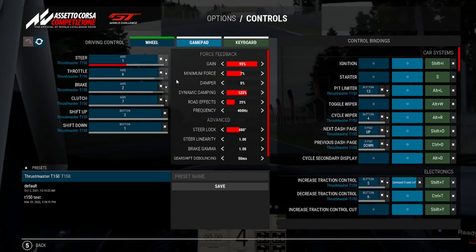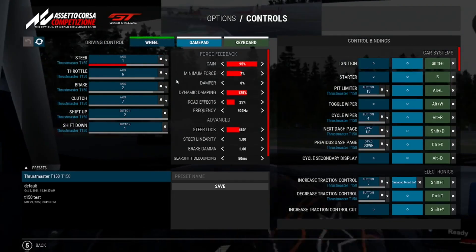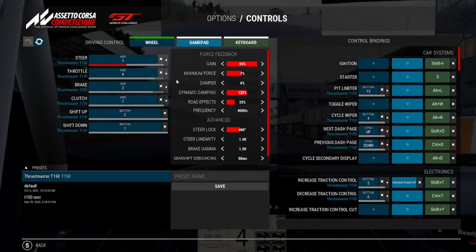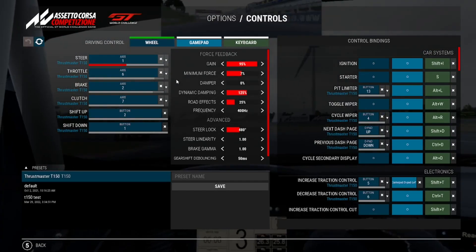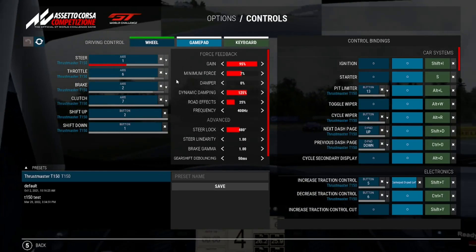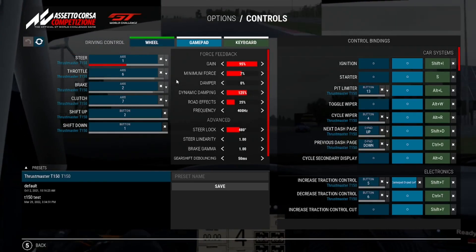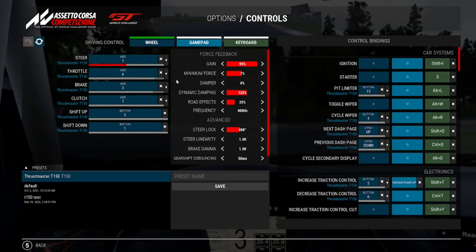Now into the force feedback area — we'll go right down the list. Starting with Gain: by default it's 100%, I turned it down just a little bit. This is the maximum force output you'll feel through the wheel; a higher gain means more force. I haven't experienced much clipping so I just toned it down slightly. Minimum Force is the constant force that keeps the wheel centered — for entry wheels like the T150 or Logitech I suggest turning it up slightly; I have mine set at 7%.